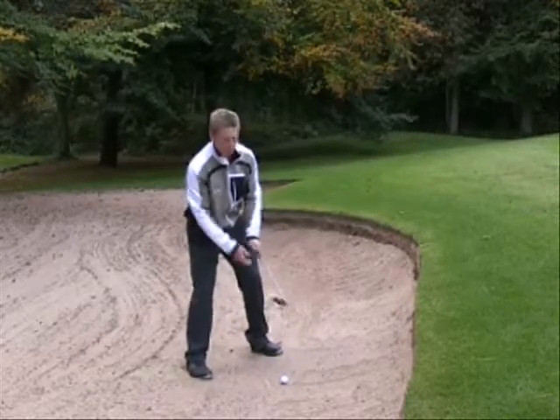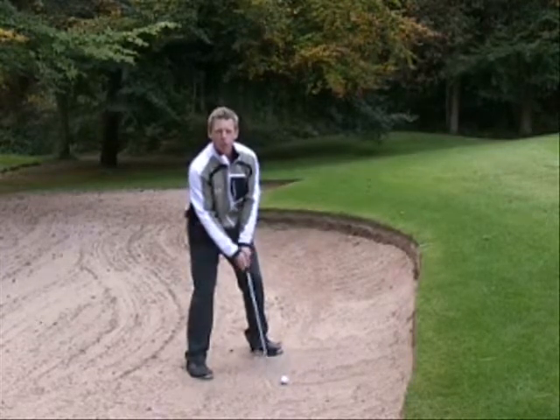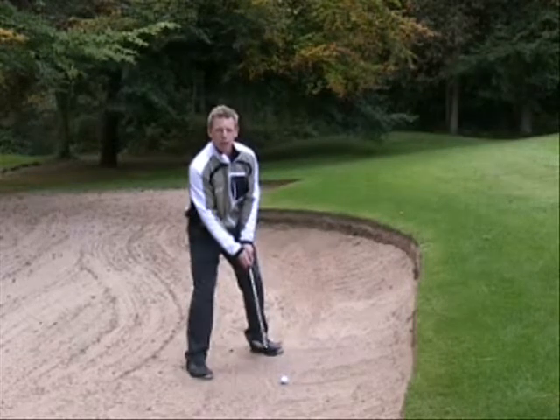I'm going to go ahead and play the shot now. I've got my body aligned left and the club face is open. The backswing will be nice and slow, fairly full, and it'll be nice and aggressive at impact through the shot.